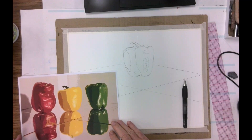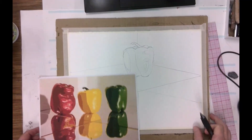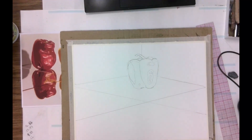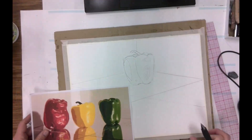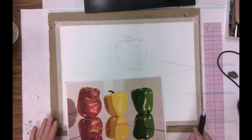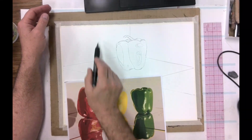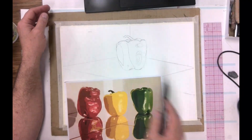Let's draw another pepper — I'm going to go red. I'm trying to put it in a place where I can see it a little better. Let's look at this red pepper and try to get it drawn. Let's start the same way we did on the other one and go for the height. How tall is it? In comparison to this pepper, it's pretty tall, so let's say it's about this tall — that's the height.